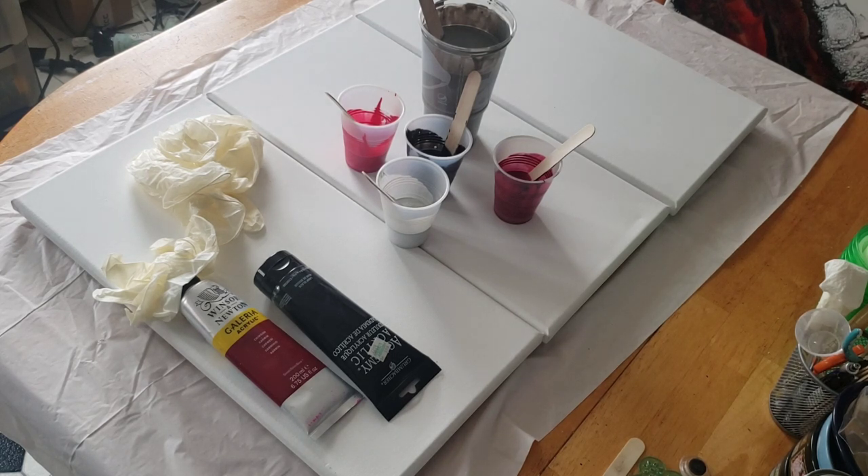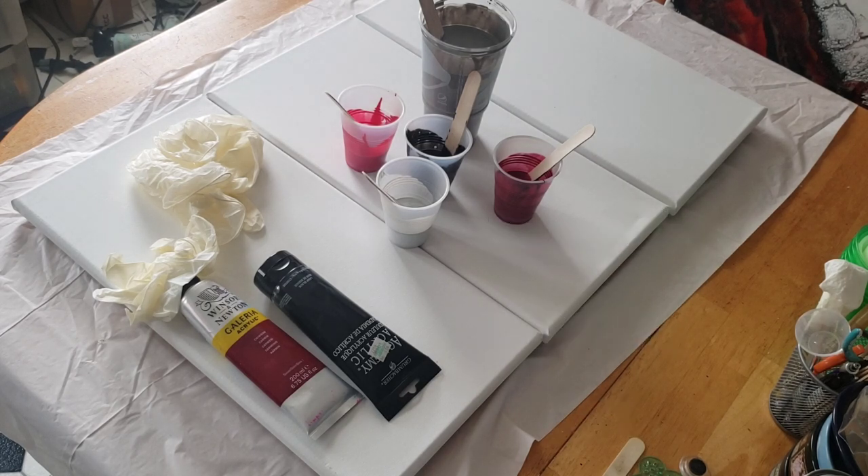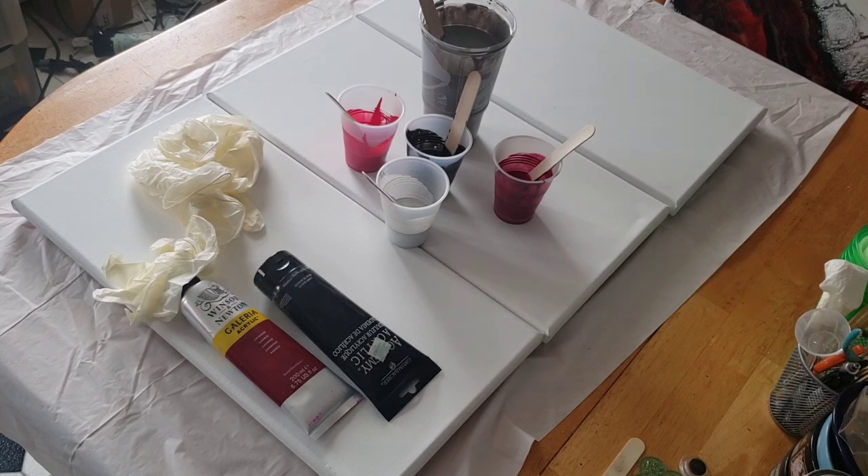Canela Sirocco Art made the most beautiful Dutch pours I have ever seen with a gray background. If you don't know who she is, I will link her channel above and in the description — please check her out. She has made the most beautiful Dutch pours on a gray background that I have ever seen. So that is what I'm going to try to do, but using red, black, and silver.